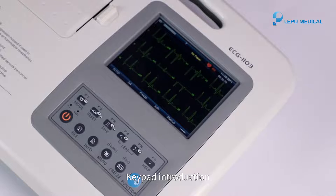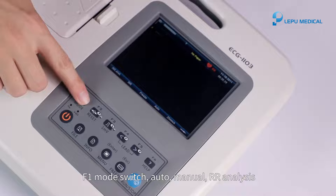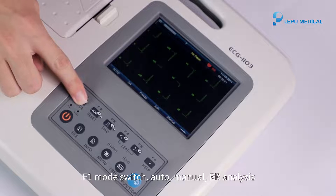Keypad introduction. F1: mode switch — Auto, Manual, RR analysis.